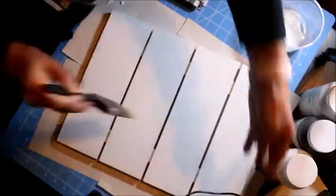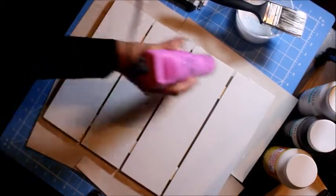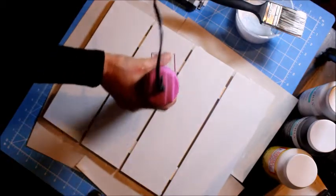After I'm going to help it dry with the heat gun, and also wait a little bit so it'll dry naturally.